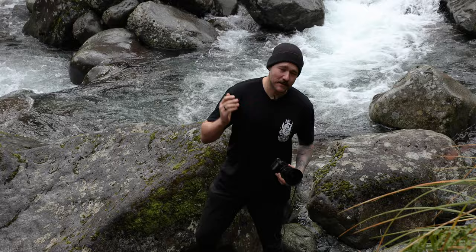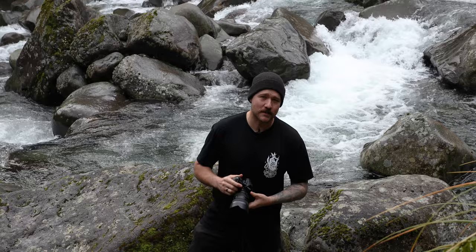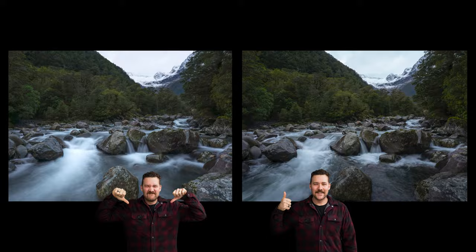Shutter speed — not everything needs to be a long exposure. I know it's fun, but water actually has some nice textures, so don't slow the shutter down too much. You're just going to turn it to milk, and milk is for babies.